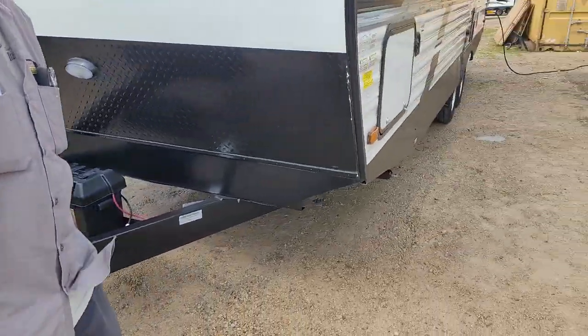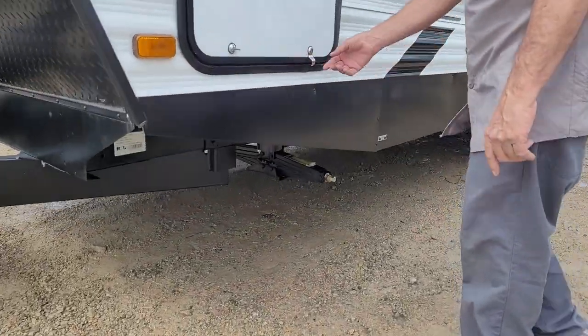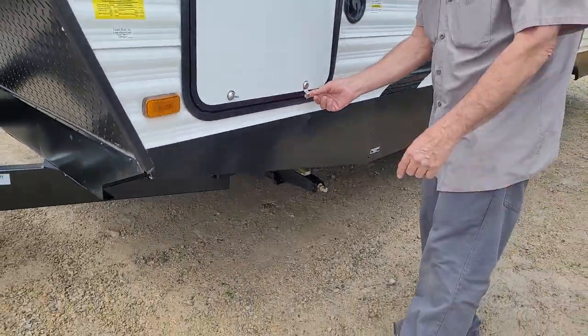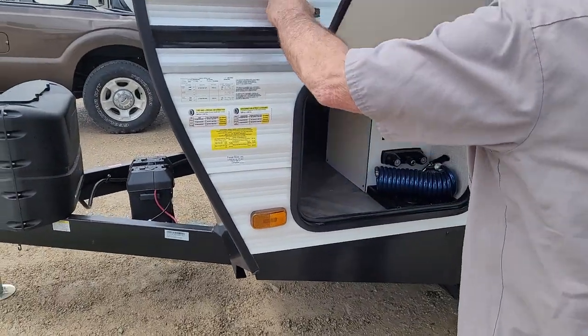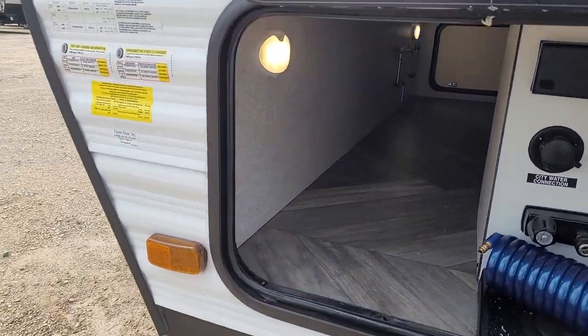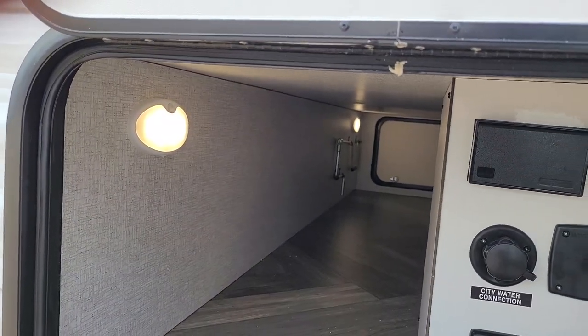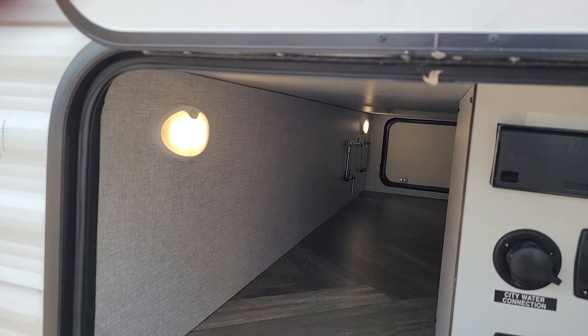We'll start down this side over here. It does have the 4BL deck on all four corners. We're going to go into the front compartment up here. In the front compartment, it has two LED lights that are two-way lights — they can either be motion sensored or on 24-7.